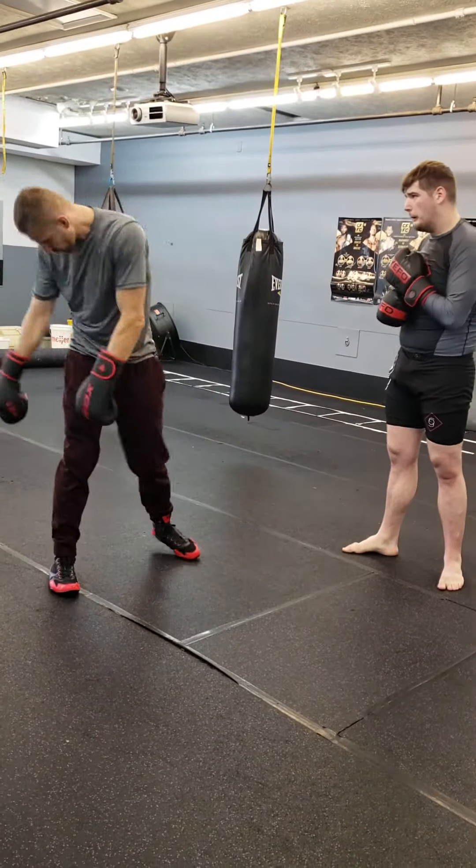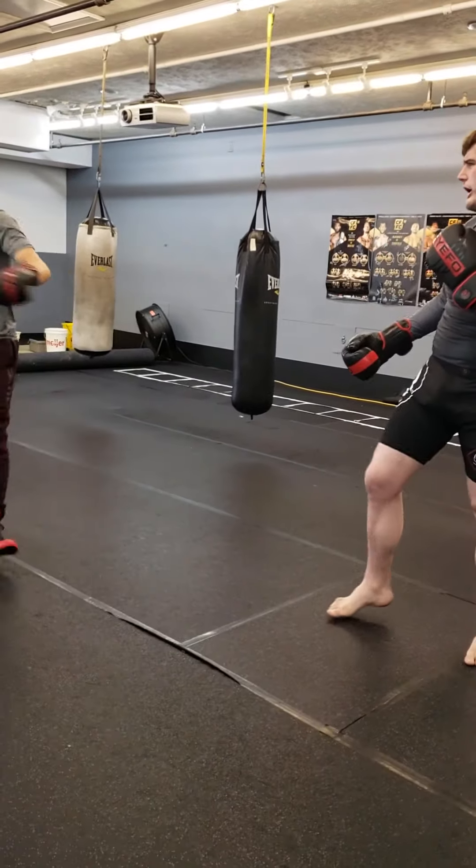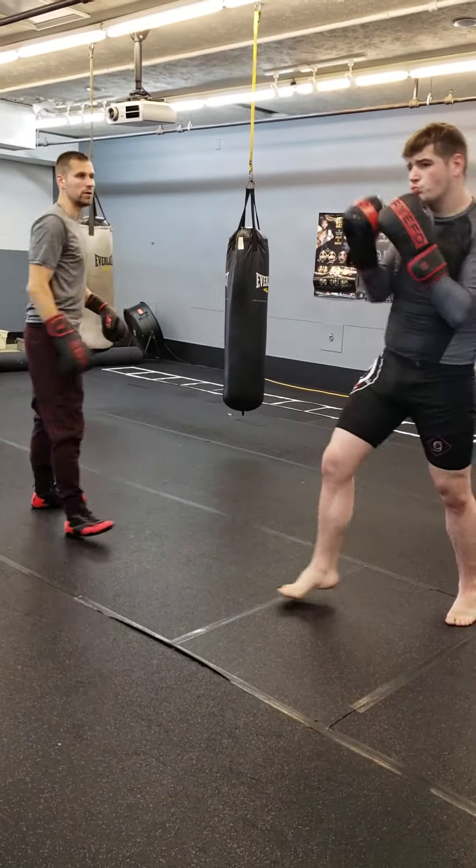If you land it, heel. Heel right to the floor. Boom, boom. I'm trying to figure it out. Boom. Classy.